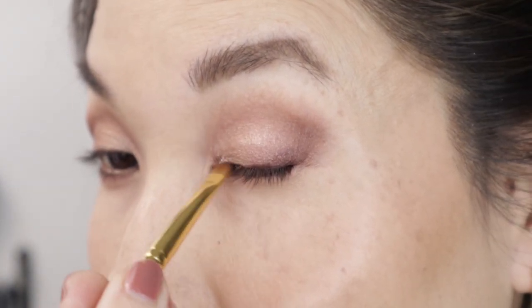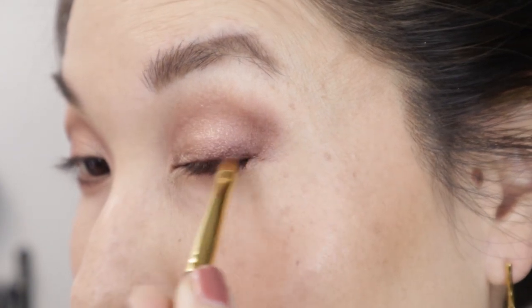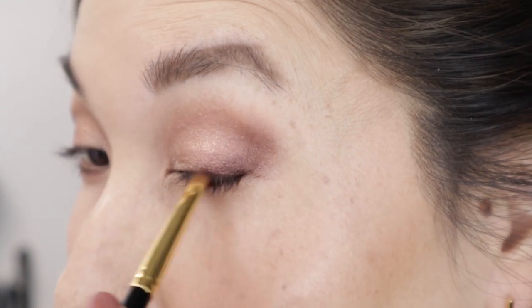I wash my liner brushes pretty regularly — about every week. I'll use one two or three times and then it gets a wash. They're very easy to wash and dry in about 10 minutes, so I would have multiples in different shapes and sizes. I also like having a pencil brush on hand. Since I've been keeping these clean, I don't get those underneath-the-eyelid kind of infections I used to get all the time — taking better care of my brushes has really helped.